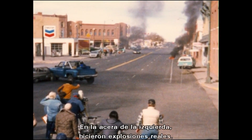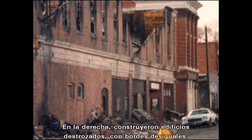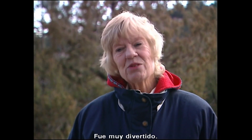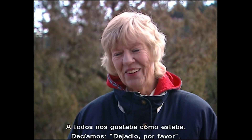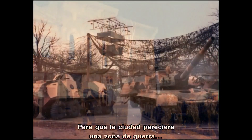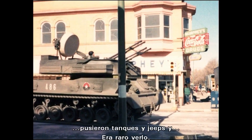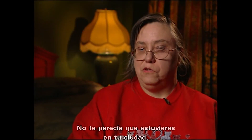It was absolutely incredible. On the left-hand side, they blew it up for real; on the right-hand side, they built it blown up, so all the edges were jagged. It was kind of sad to see it all blown up because we all liked the way it looked. Walking down the street, you didn't think you were in your same town.